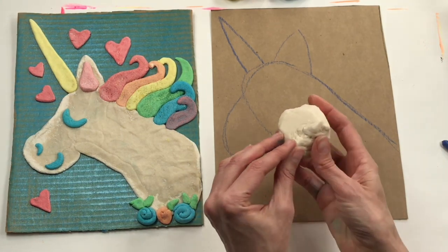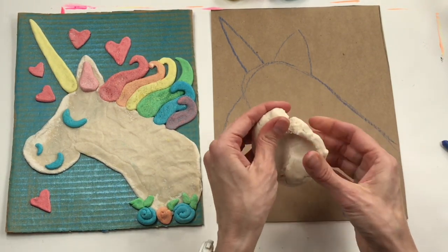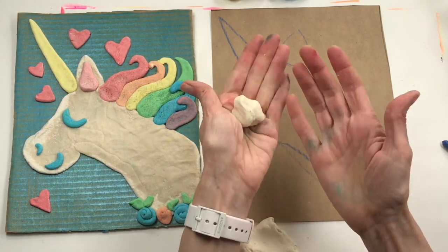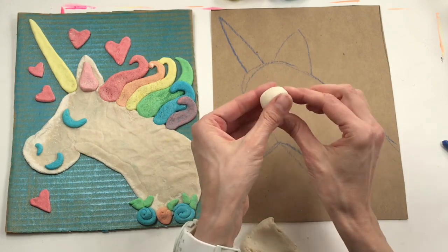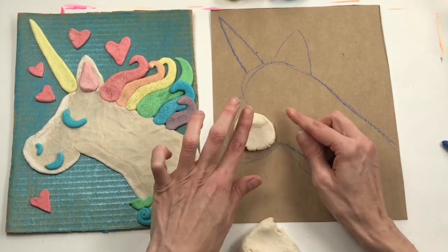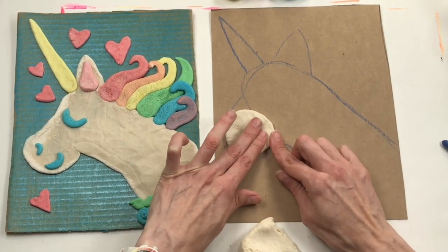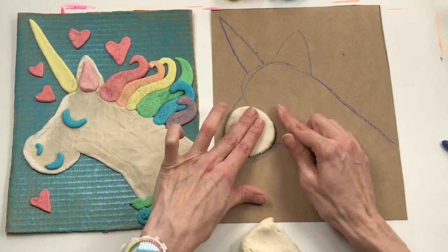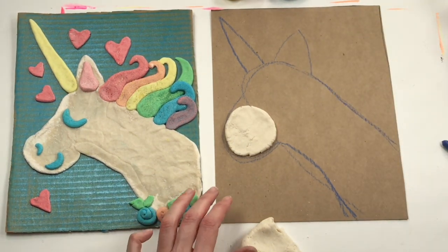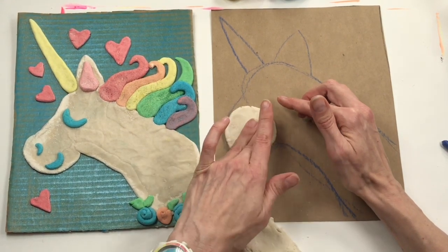Now let's start with our white clay. I need to flatten this piece of clay into this kind of shape. Let's start with the face of the unicorn — I'm going to pinch off a little bit, rolling it into a sphere, place it here, and then squish it, gently spreading the clay out. If your clay is starting to crack, it's telling you it wants some water. I always have a little dish of water on hand — just put a little bit of water on your finger and massage it into the clay.